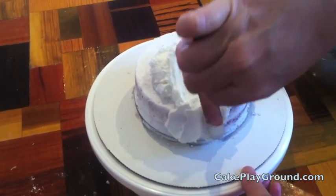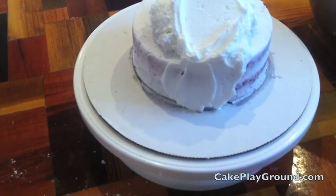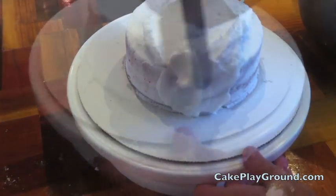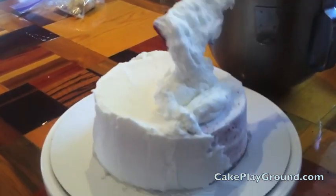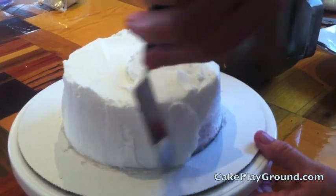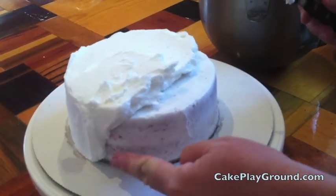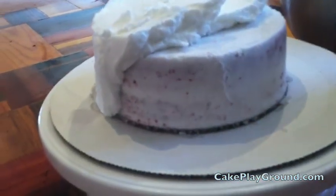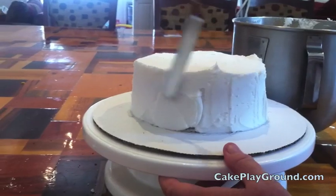For the final coat, start with a large amount of frosting on the top and work your way down, making sure no cake shows through. If cake shows through, add more frosting. Work around the edge of the cake with a perpendicular spatula in small sections, just like with the crumb coat. Make sure no cake shows through — the frosting should be pretty thick at this stage. Continue around the entire cake.